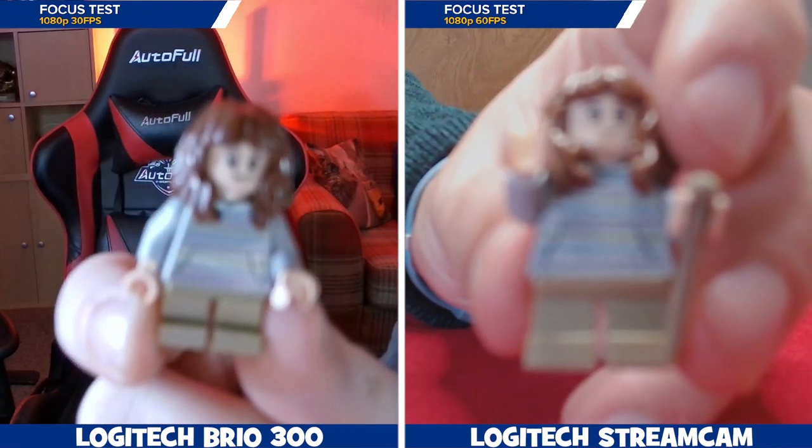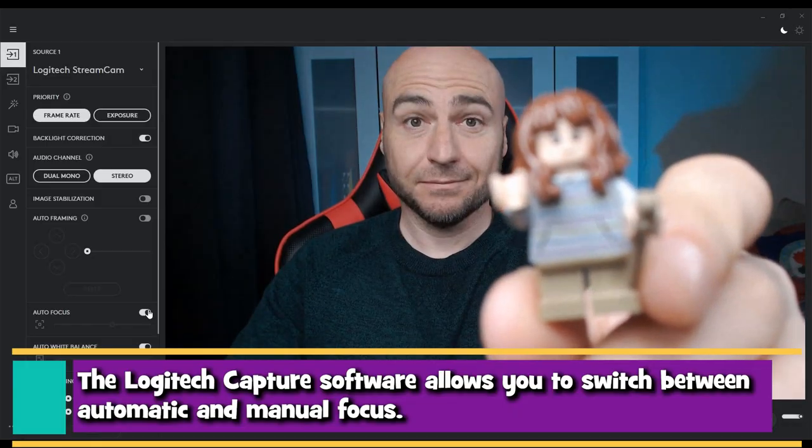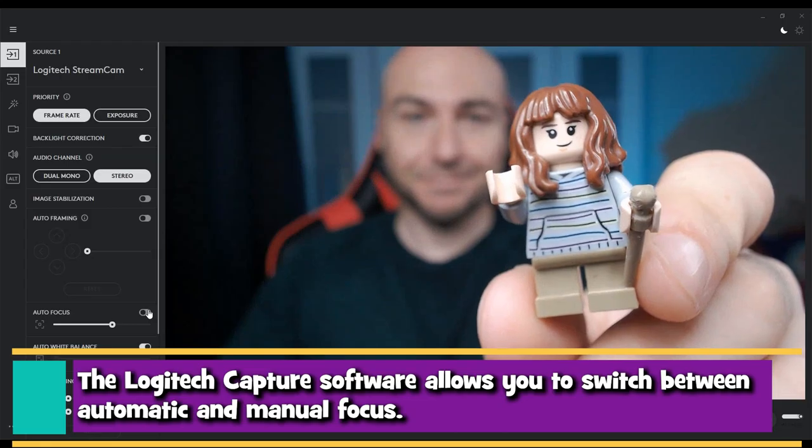The Brio 300 is a fixed lens, so this was expected, but the Streamcam is an autofocus lens, and we could only get it to autofocus when we actually use the Logitech software.